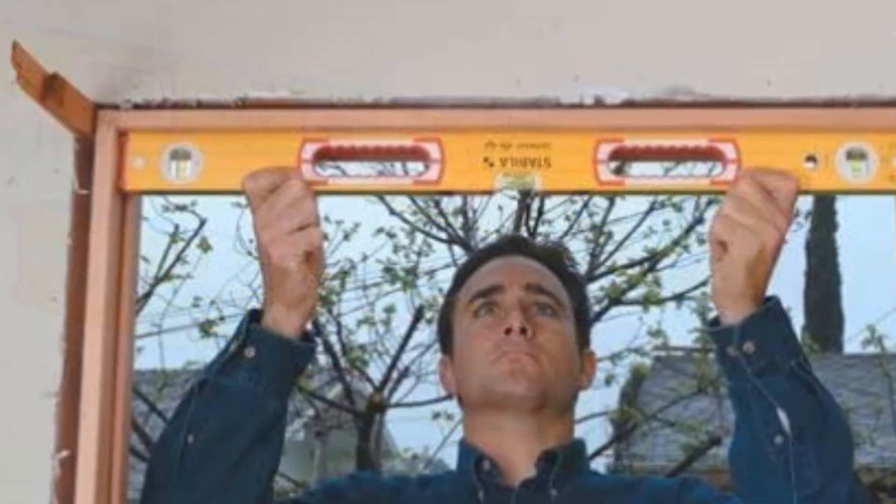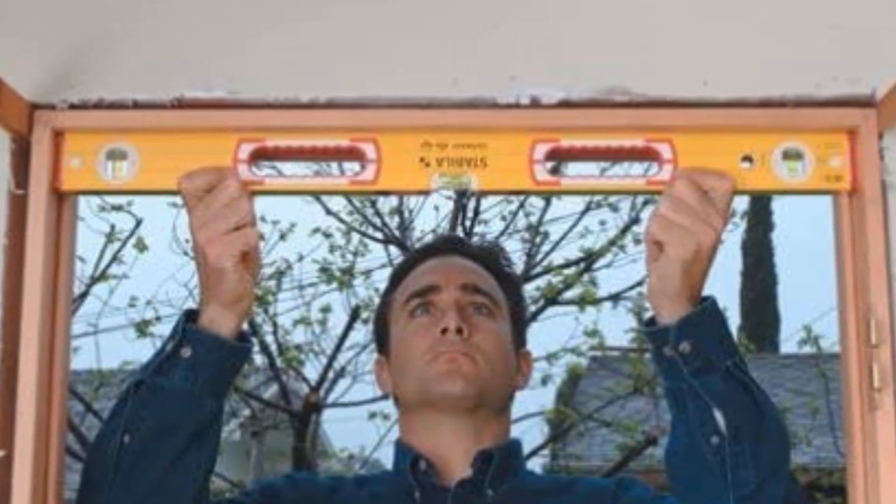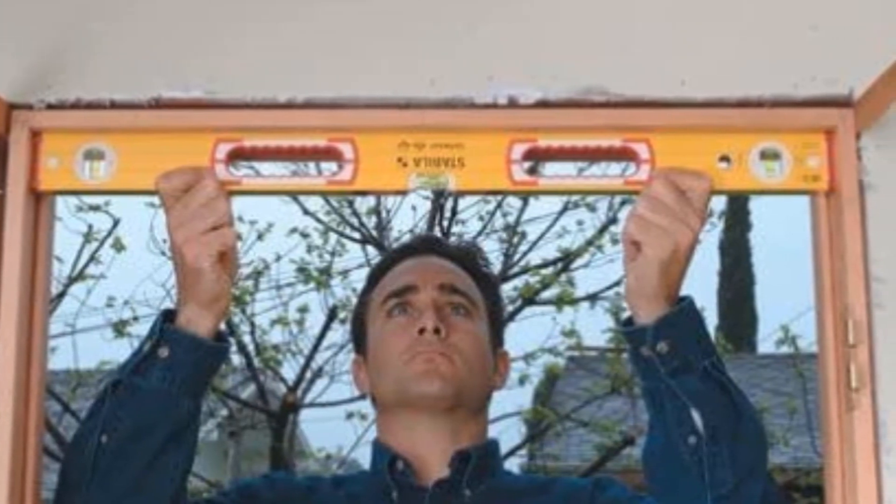You can easily store the levels out of the way, as they both have large metal hang holes at the end to attach a rope or lanyard. For easy cleanup, the electrostatic enamel finish cleans up easily with water and a brush. The Stabila level set is covered by a lifetime warranty.